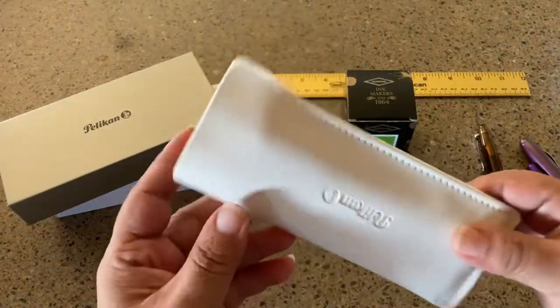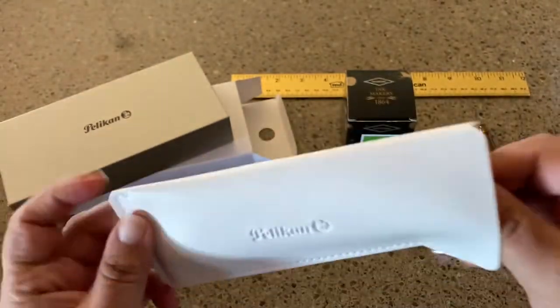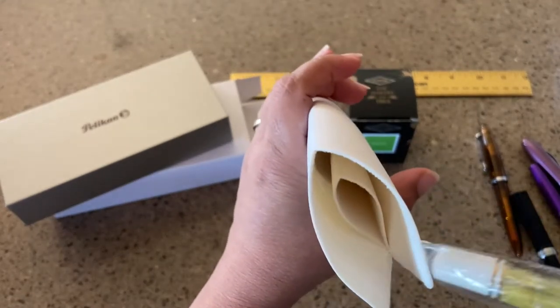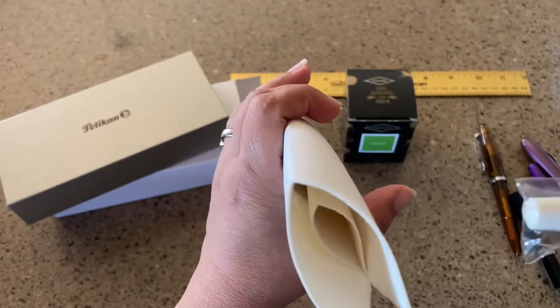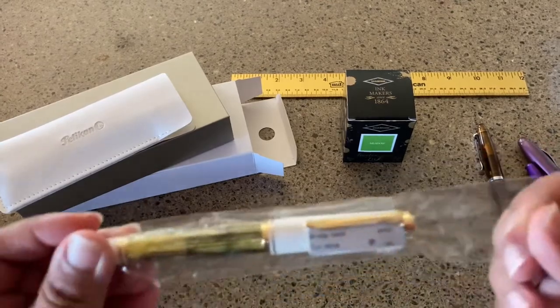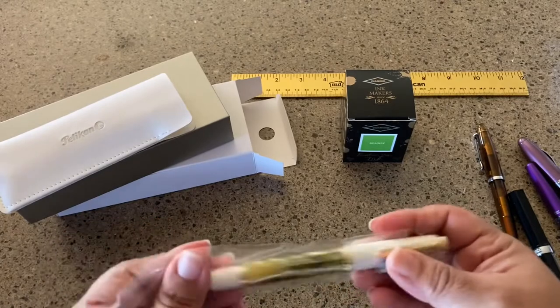Here's the box, and this is the pen sleeve — a nice creamy color — with a really nice holder inside. You can put two pens in it: one snug on one side, one on the other, so they don't scratch one another. That's an unexpected little gift — maybe that's the gift in the gift box!